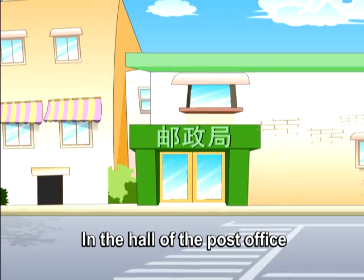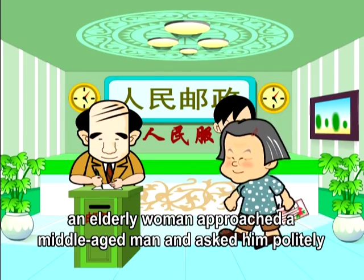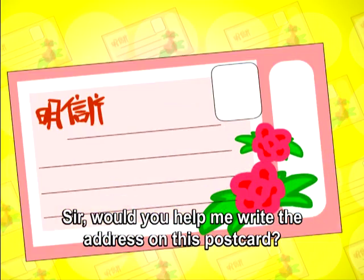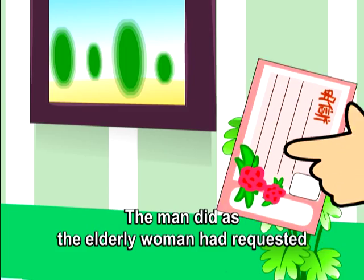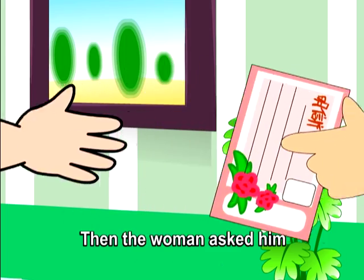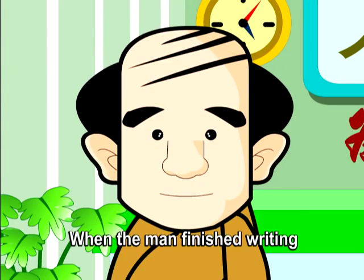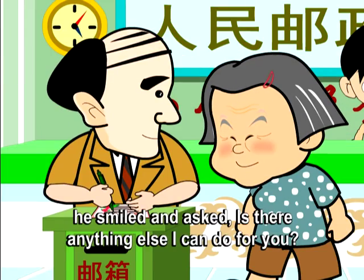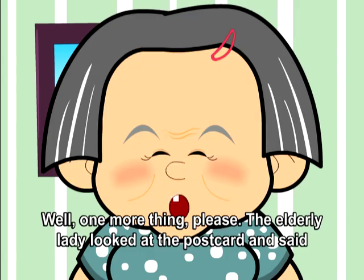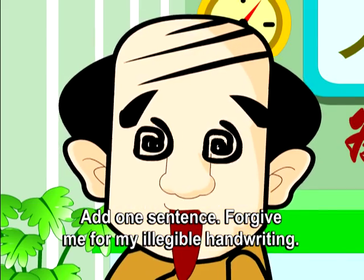Help! In the hall of the post office, an elderly woman approached a middle-aged man and asked him politely, 'Sir, would you help me write the address on this postcard?' 'Certainly,' he answered. The man did as she requested. Then the woman asked him to write a short message too. When he finished, he smiled and asked if there was anything else he could do. 'Well, one more thing please,' the elderly lady said, looking at the postcard. 'Add one sentence: Forgive me for my illegible handwriting.'